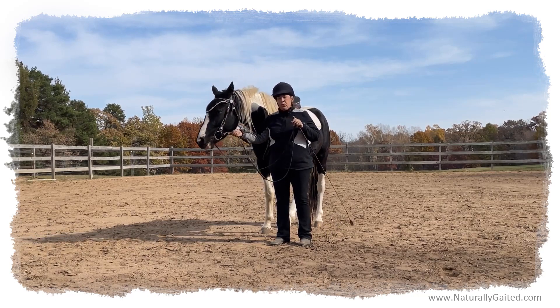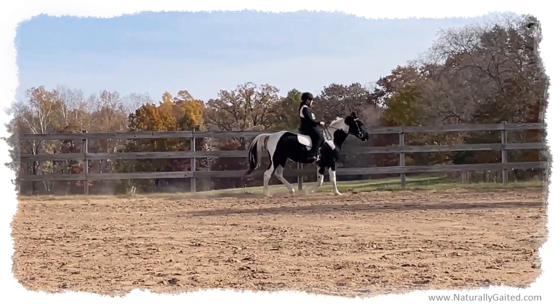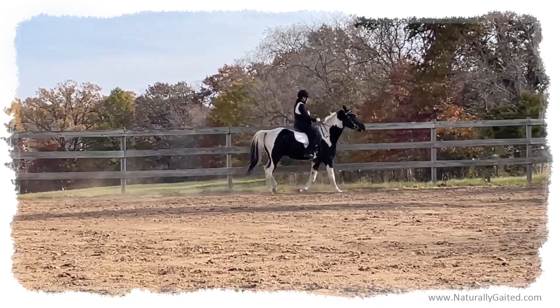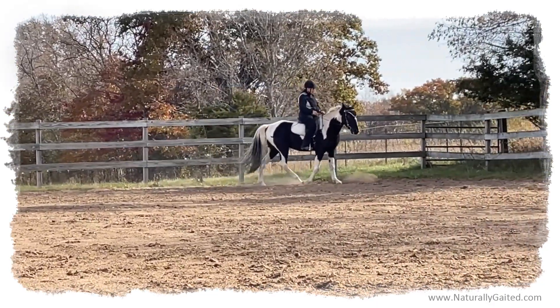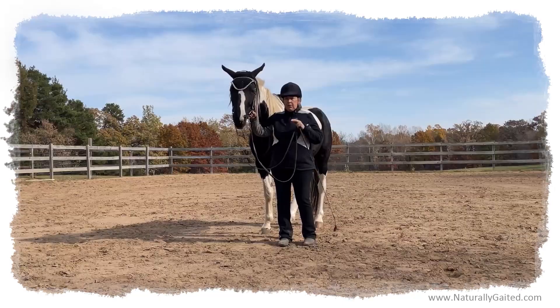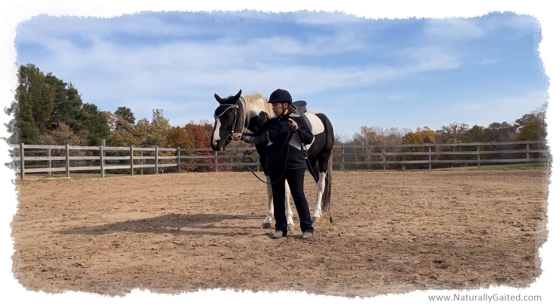And I also ride in snaffle bits. A word of caution: if you adopt a horse that has only been ridden in a shank bit, you've got to train them with the snaffle bit. Don't just switch one day and think that it's all going to be fine and they're going to know what to do, because they won't.